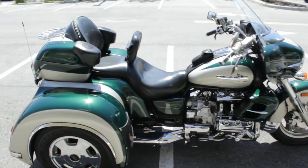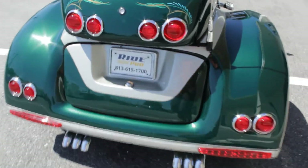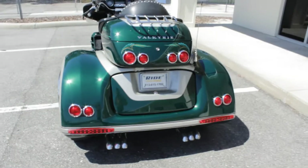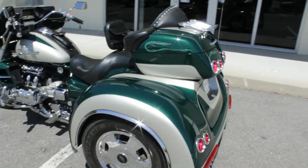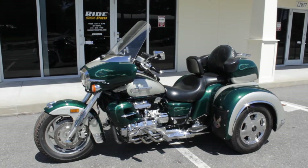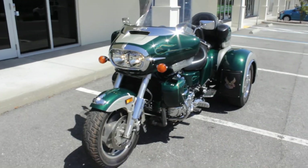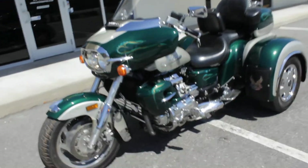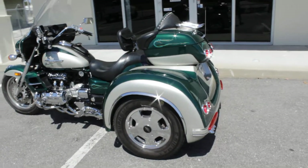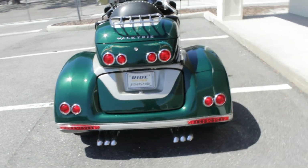We have discounted shipping rates available, so if you're looking to have this shipped to your home we'd be happy to get you a quote and arrange for that — it'll show up right at your door. Or you can always fly into Tampa Bay International, come here to the store, load it up with your travel necessities and make an adventure out of it. Shipping rates start at $300 depending on where you live. To get an accurate quote, give us a call or shoot us an email at www.myridepro.com.